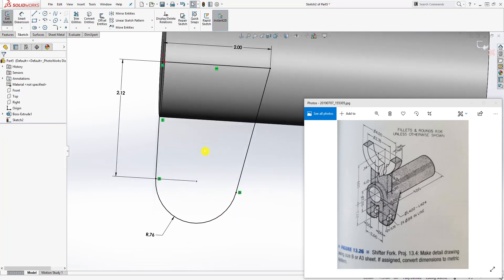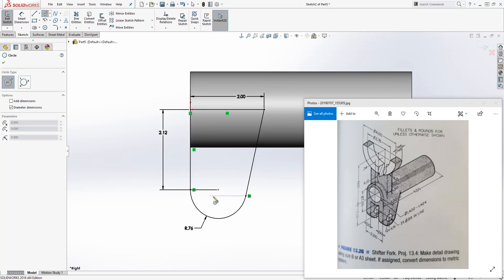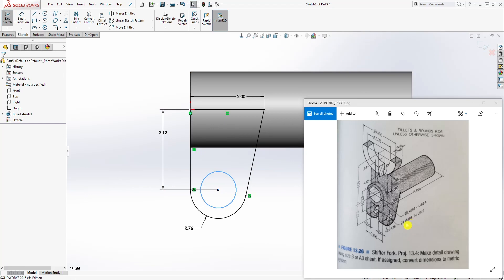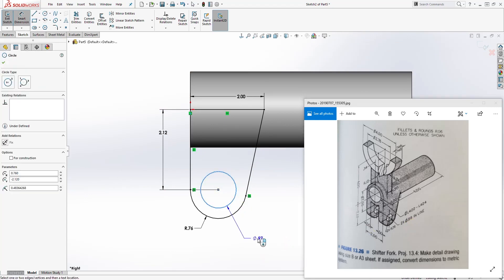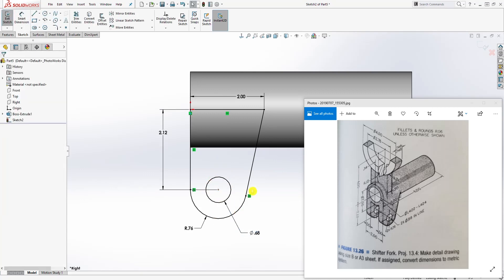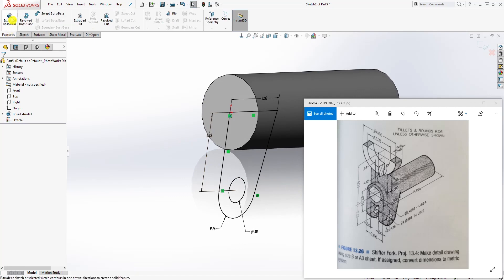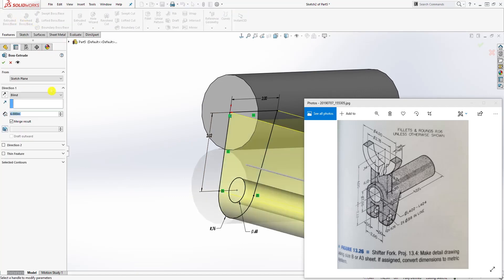The sketch is fully defined. The next thing we can do is add the inner circle, which is the x-ray circle there, and that is 0.68 — select 0.68. Now we have our shape and the sketch is fully defined.